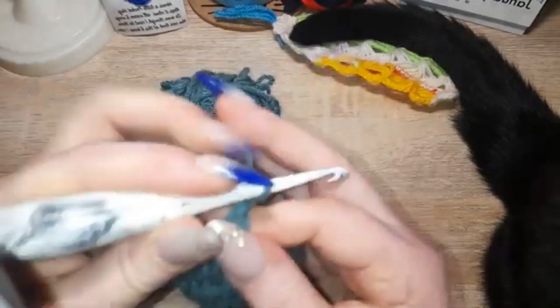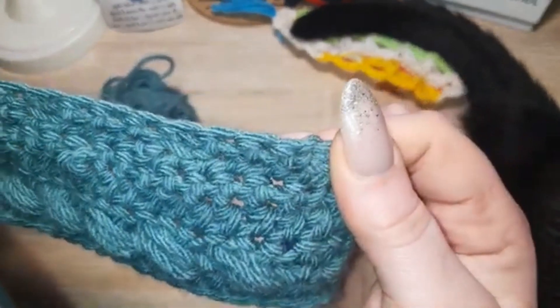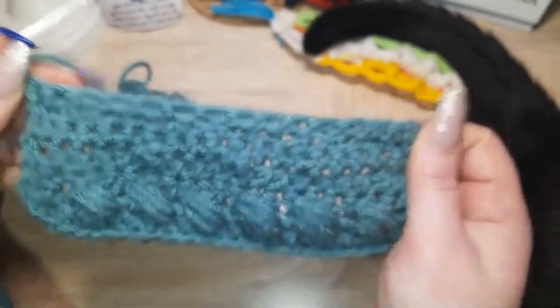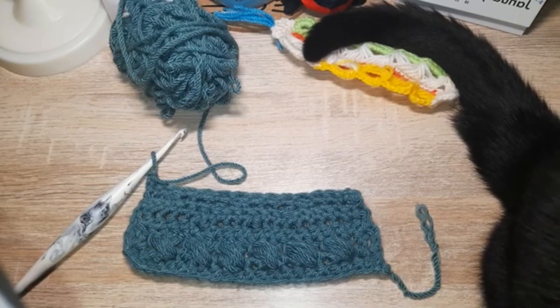There's the decrease — and you can't even really tell. So what's next? Well, increase of course.